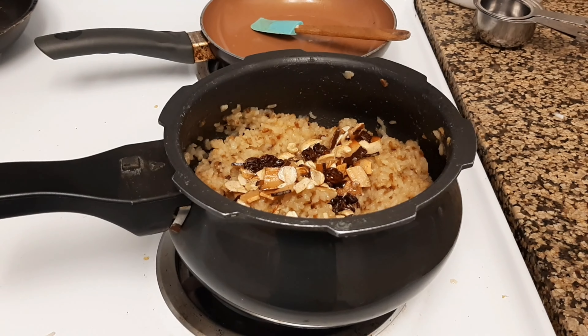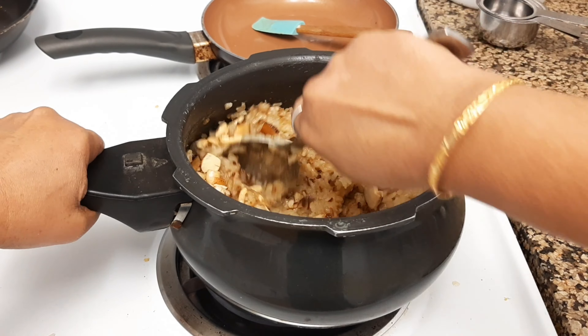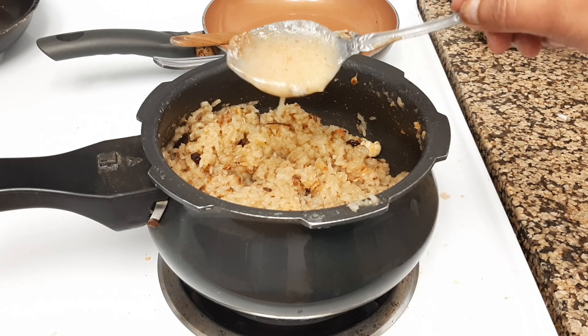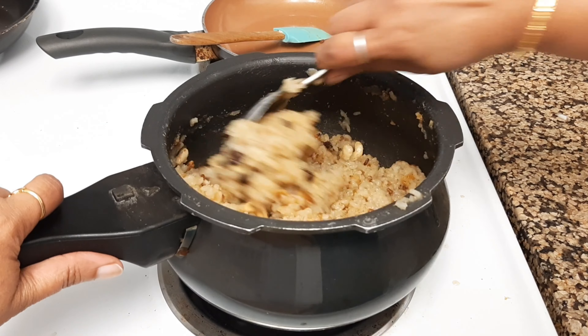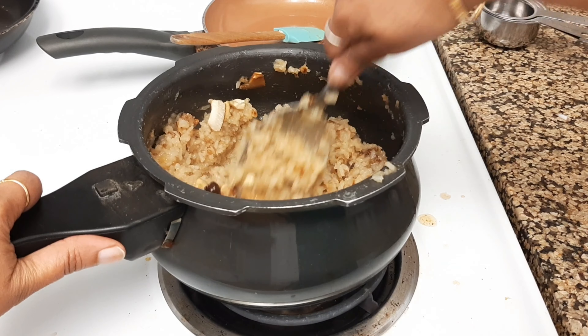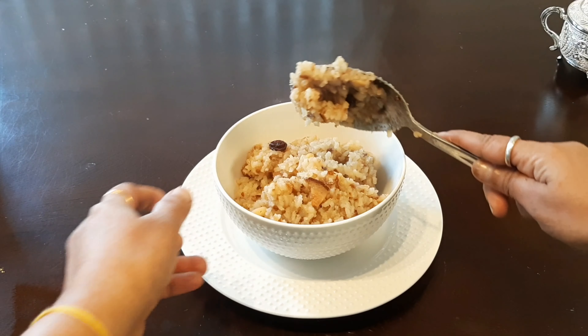The rice pudding is looking very yummy and delicious with all kinds of ghee-roasted nuts. Let's serve it in a bowl or plate. At the end you can add more ghee if you like — the more ghee you add, the better this sweet pongal tastes. I'm adding a little more ghee and giving it a final mix before serving.